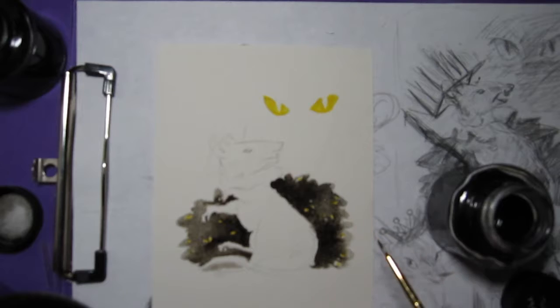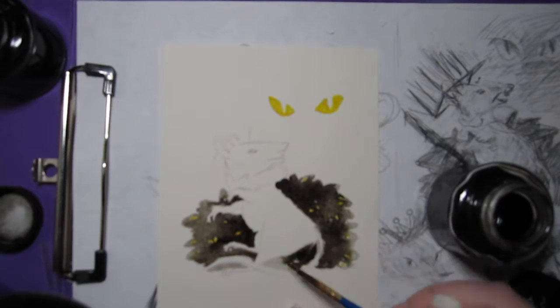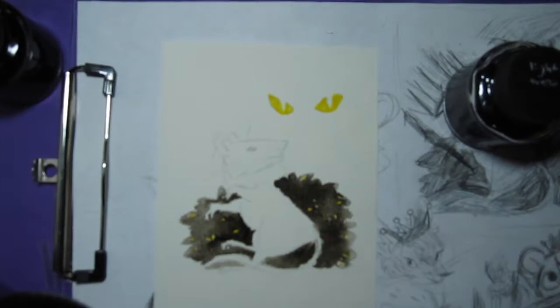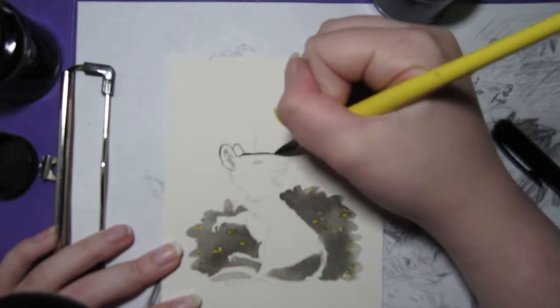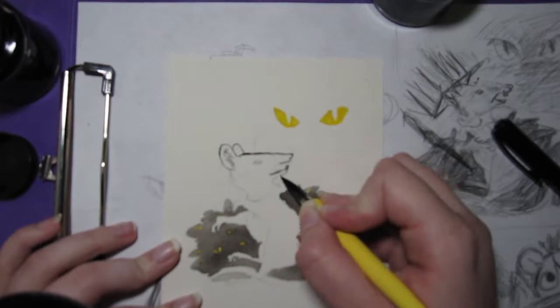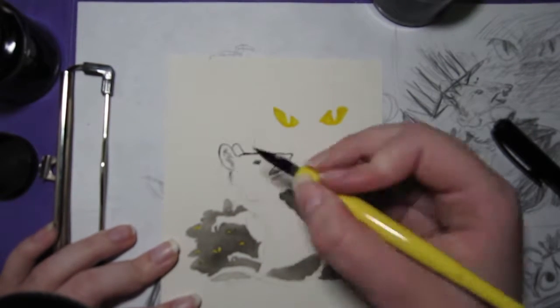A little earlier I had drawn a cape on her, and I wasn't sure how I felt about it at the time. I thought it might be a little bit too cartoony for the image. It turns out I had to get rid of it because I colored part of the background thinking it was background, but it was really part of the cape, and then I just was like, well, getting rid of that.